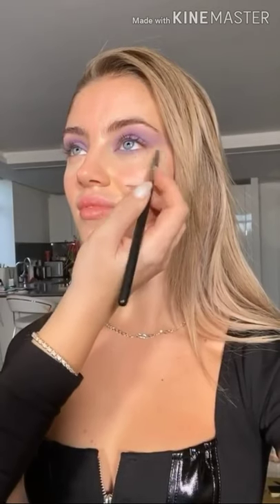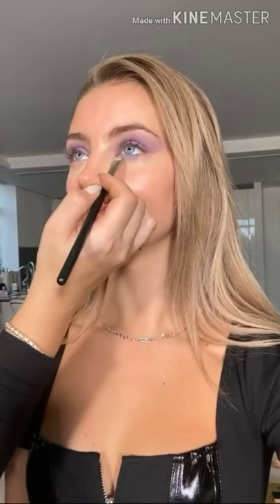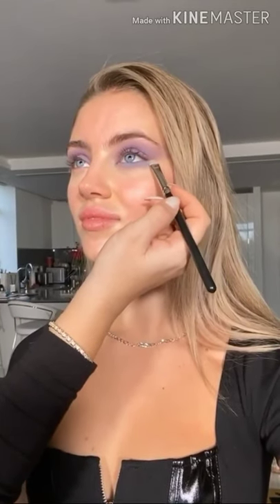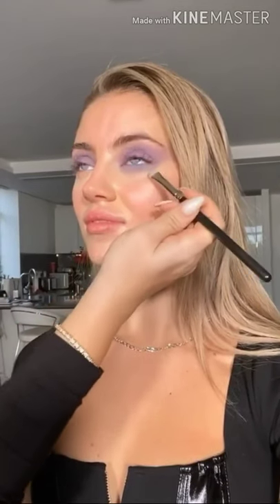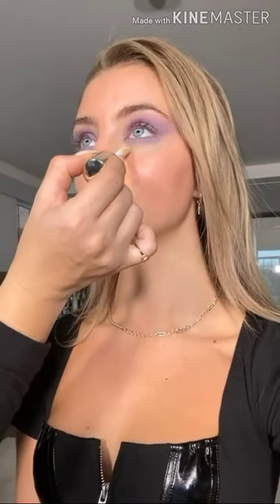Now that the top part of the eye is blended, I'm taking a slightly cooler shade — one with a little more blue — and pressing it under the lid, taking the shadow quite low for a diffused, softly blended look. A little tip: after doing eyeshadow over your foundation and concealer, instead of cleaning under the eyes with a cotton bud, use a little concealer and a clean brush to refresh the area and make sure there are no microscopic bits of eyeshadow that would make the under-eye look dull.